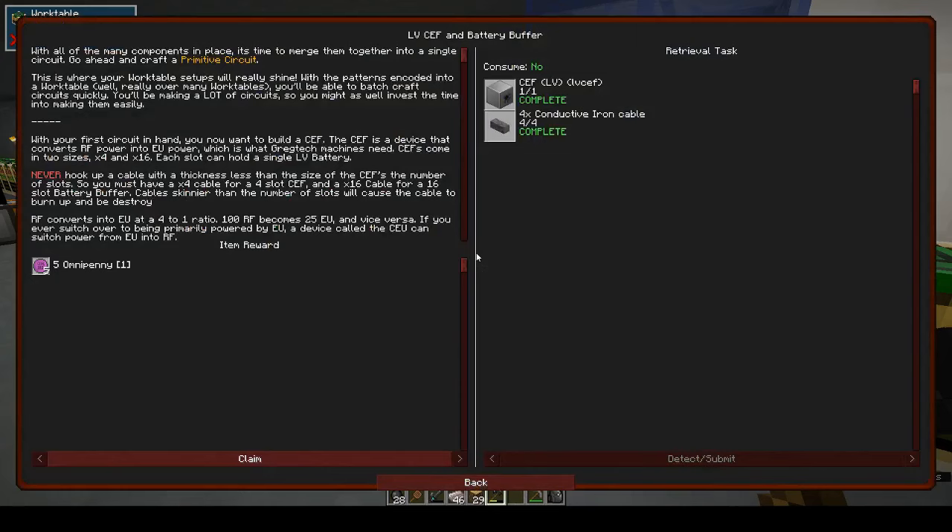Quest complete! And we get five omnipennies.